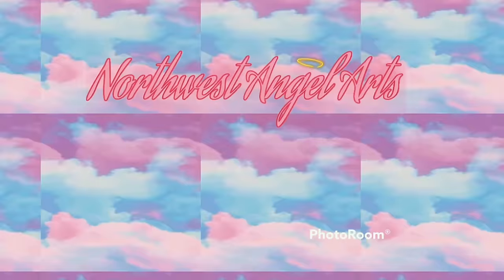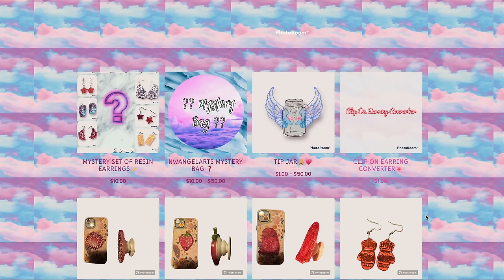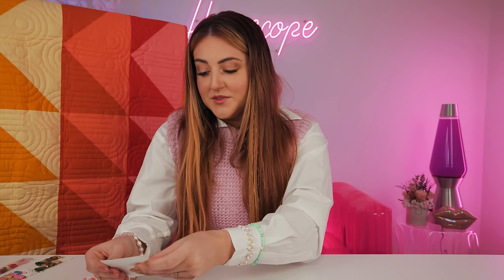Next up is Kylie - her business is called Northwest Angel Arts and it's resin accessories. The story behind it is she lost her Nana and her best friend, so this whole business is in memory of her, which I thought was awesome. Her hand drawn note says: 'Thank you so much for supporting my small business, it means the world to me, I hope you love your goodies.' And a little code for money off my next order. She also does resin art and had these cute stickers of some of her pieces.